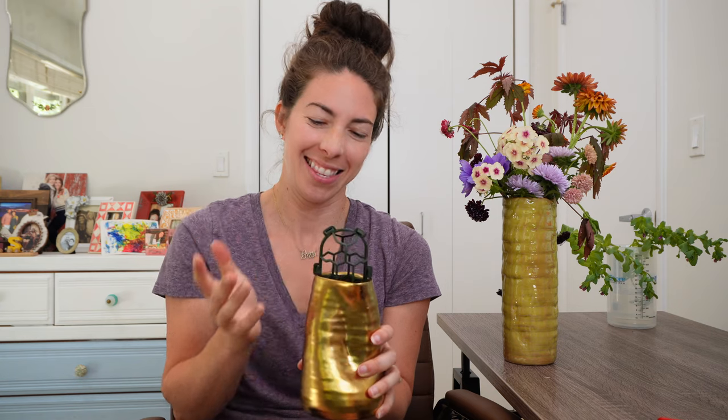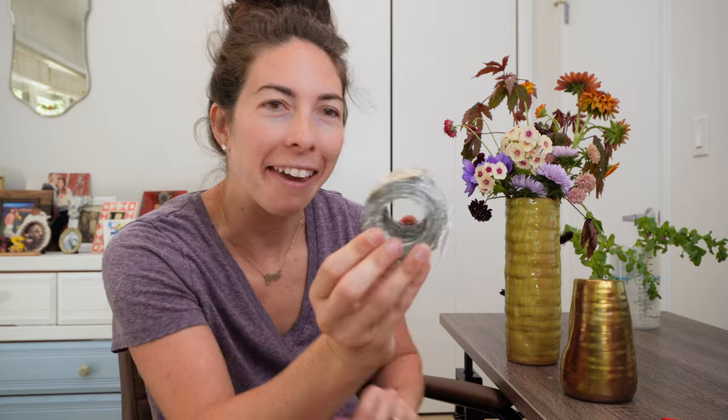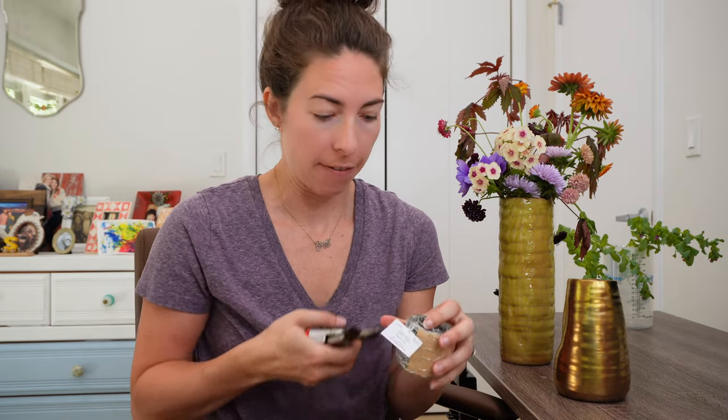I should have checked to see if this vase would work with this — sure won't! Plan B, friends, plan B. We're using chicken wire today. This was $4.99 from Hobby Lobby. Let's hope this goes a little bit smoother.